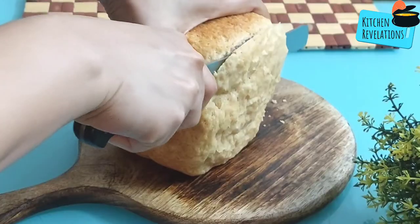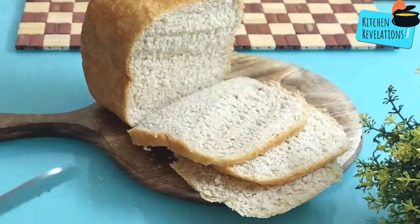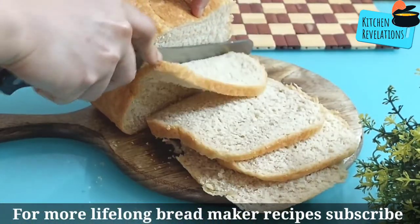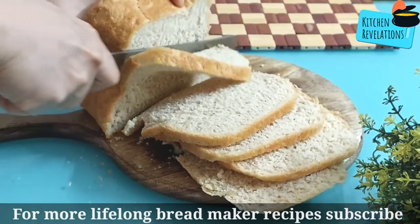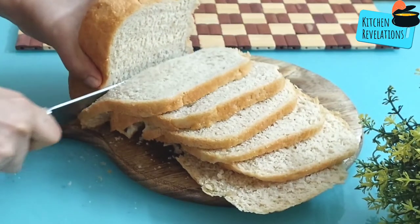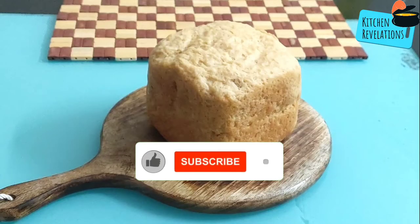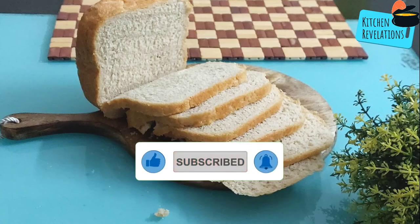After about two hours wrapped in the damp cloth, you can see super soft bread is ready. One thing to note: if you add more wheat flour the bread becomes dense, while more refined flour (maida) makes it more airy and fluffy. If you're okay with a dense texture, you can use 50% refined flour and 50% wheat flour. I hope this video was informative — please give a thumbs up if you liked it, and if you're new, please subscribe. Thank you for watching Kitchen Revelations.